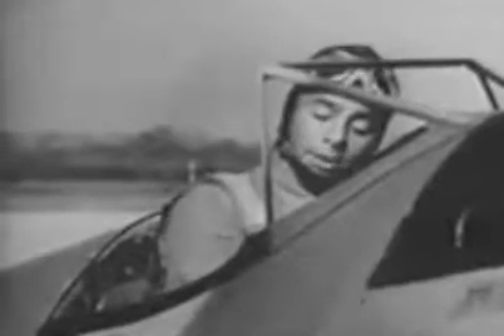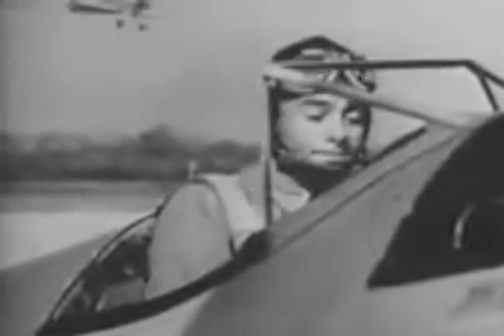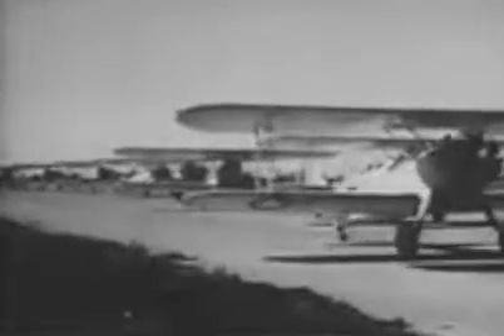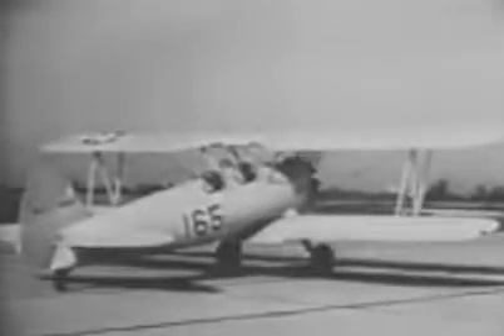Here is Cadet McTribble casually carrying out his cockpit check — which he should have completed before leaving the line — holding up a whole flight and creating a traffic jam like Saturday night on Main Street. If you get everything set before you ever taxi away from the line, then when you reach the takeoff position you have only a simple routine to follow.